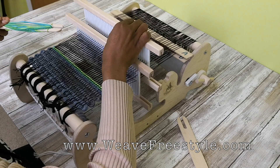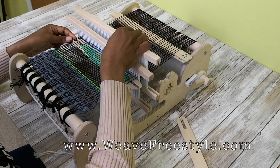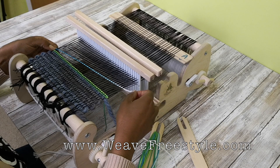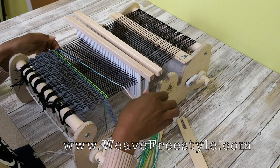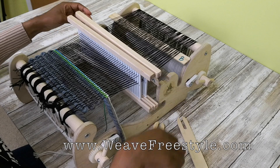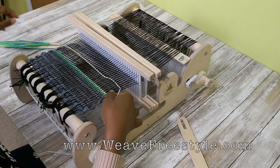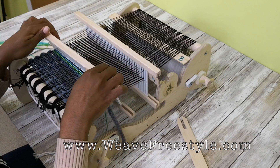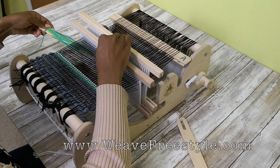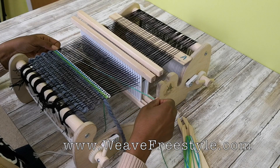Hold it so it's not pulled tight, use an angle, and beat. Pickup stick A is right to left — this is a top pick. Beat. Heddle one down, left to right for the last bottom pick. Beat.